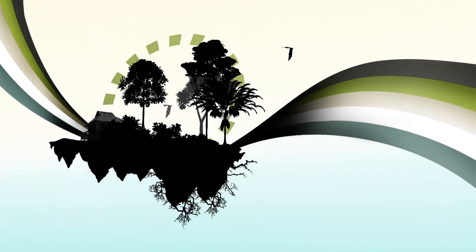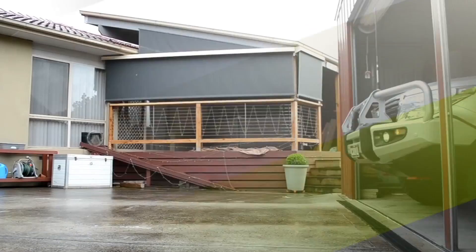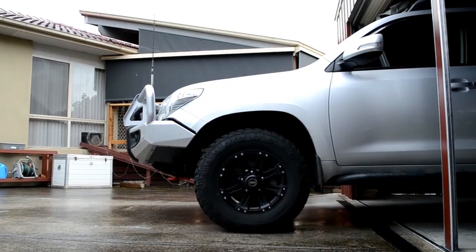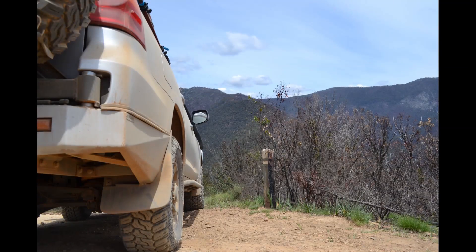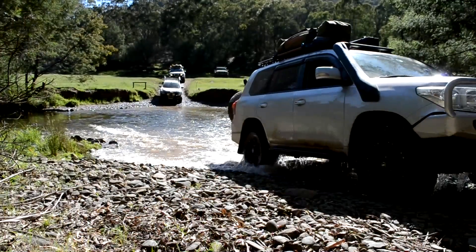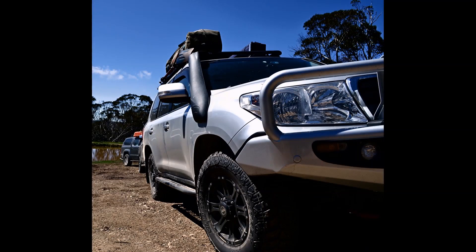Hey guys, Steve here from Australian 4x4 Adventures again. You want to look under my hood? Today is part two of the build series and we're going to be looking at what's underneath the hood, in the back, electrical setup, a couple of bits and pieces. So let's get into it.